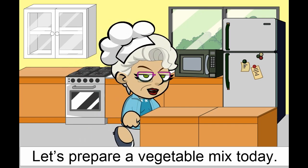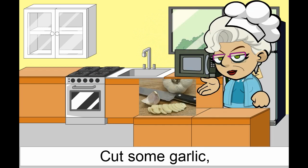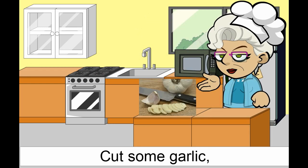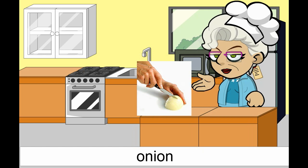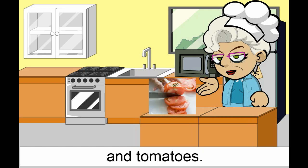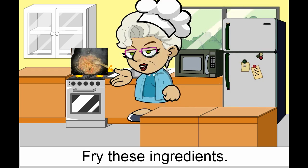Let's prepare a vegetable mix today. Cut some garlic, onion, and tomatoes. Fry these ingredients.